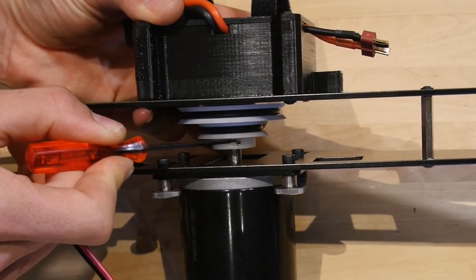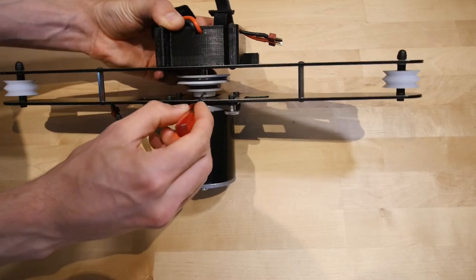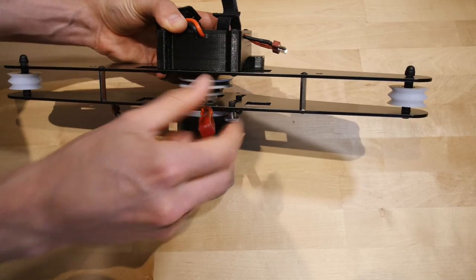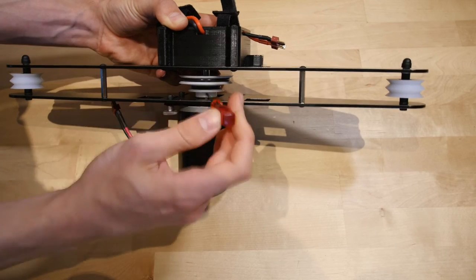Align the grab screw on the drive wheel with the groove in the drive shaft of the motor. Now partially tighten the grab screw, align the wheel with the other two wheels of the Shuttle, and tighten fully. Remember not to over-tighten, as this could damage the threading.